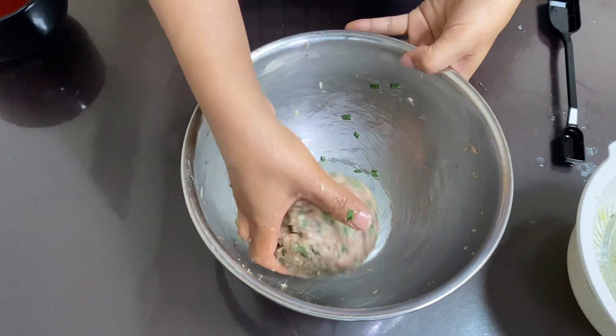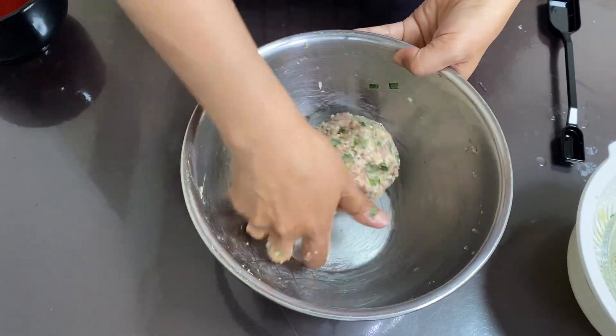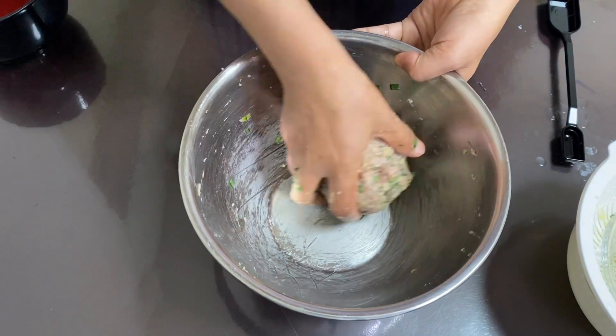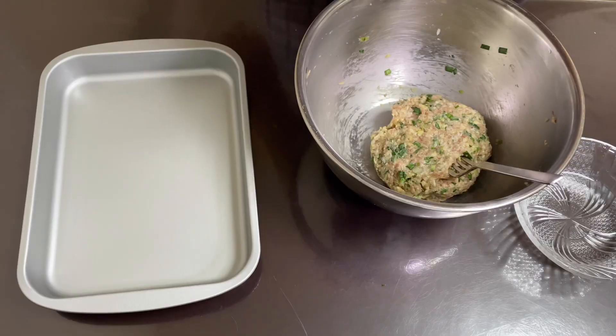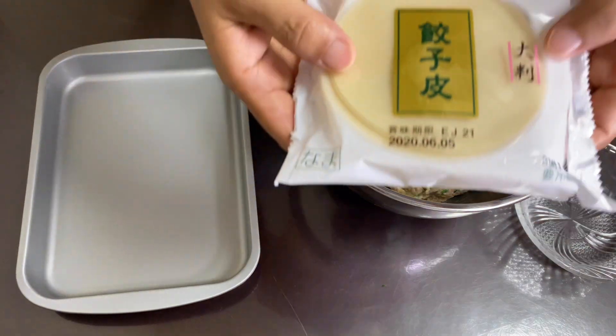I will mix it up and use this wrapper. This wrapper is a cover for the gyoza.